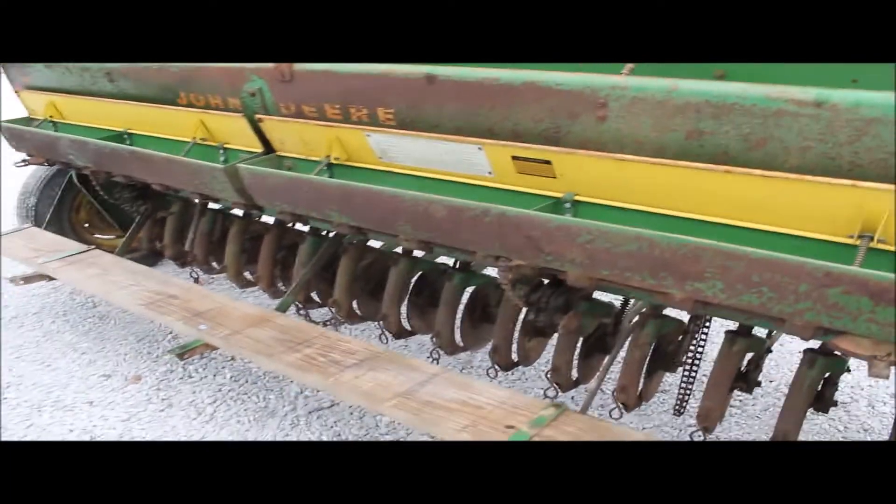That's a walk board. They're hard to find with the grass seed. This will be seven inch spacings on this, I think.